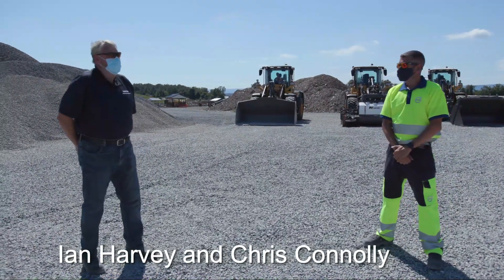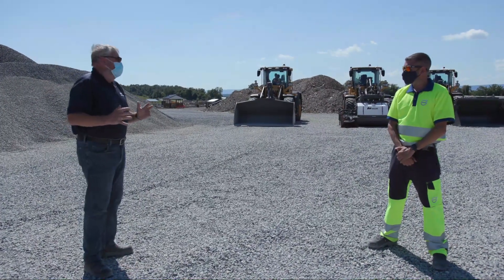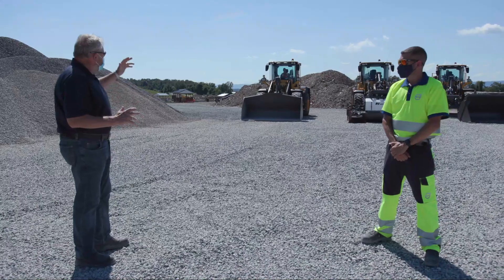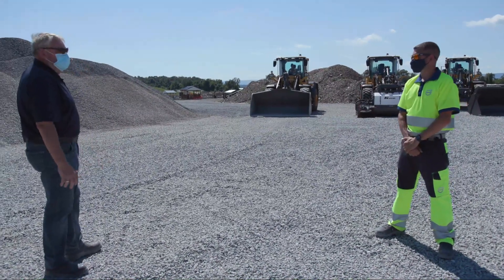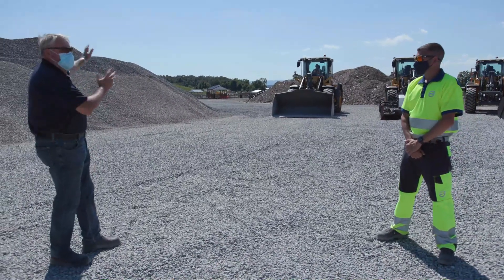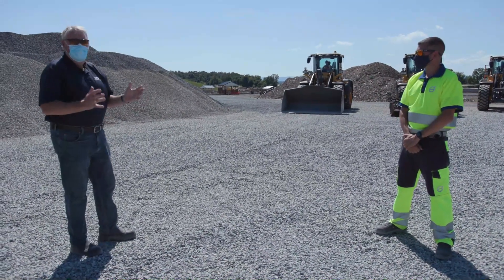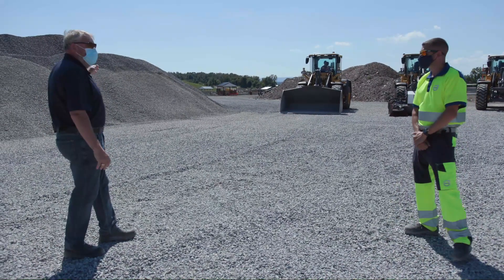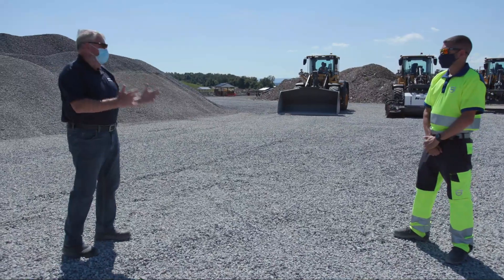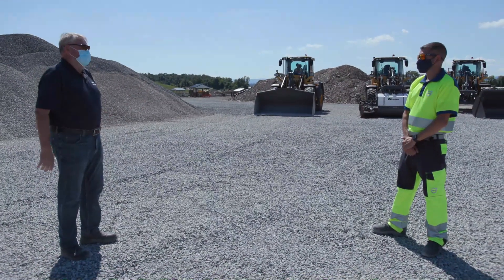So we're going to talk about loading first. Now, when I've seen lots of operators over the years I've been around this business, I see an operator in a loader attack a pile of 100 tons of chippings, gravel, whatever it is, and they've got a four-yard bucket on it. And they're only ever going to get four yards of material in there — not 100 tons — but they try and move it. And I see things going on where they're operating it and they're working the machine incredibly hard.